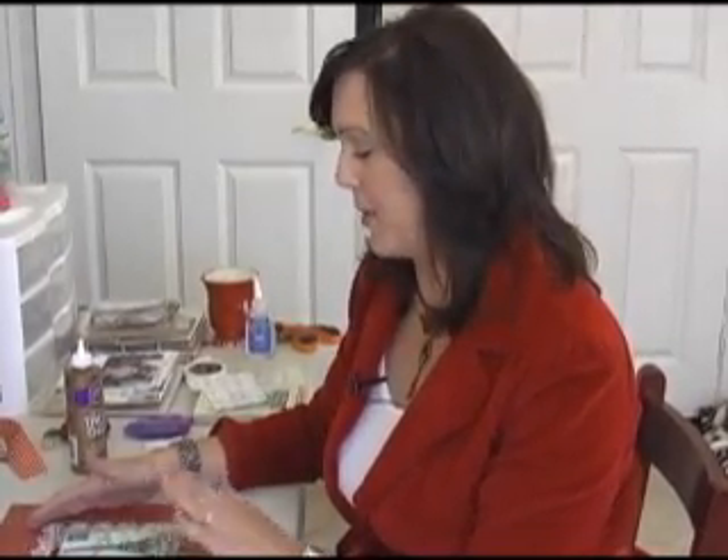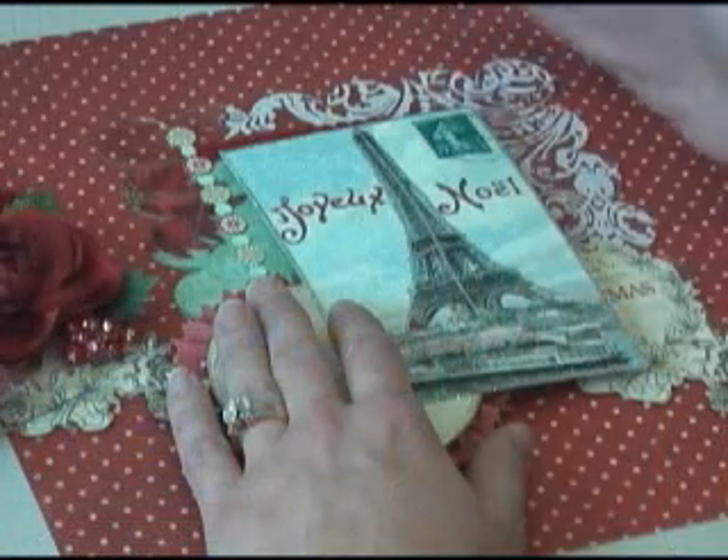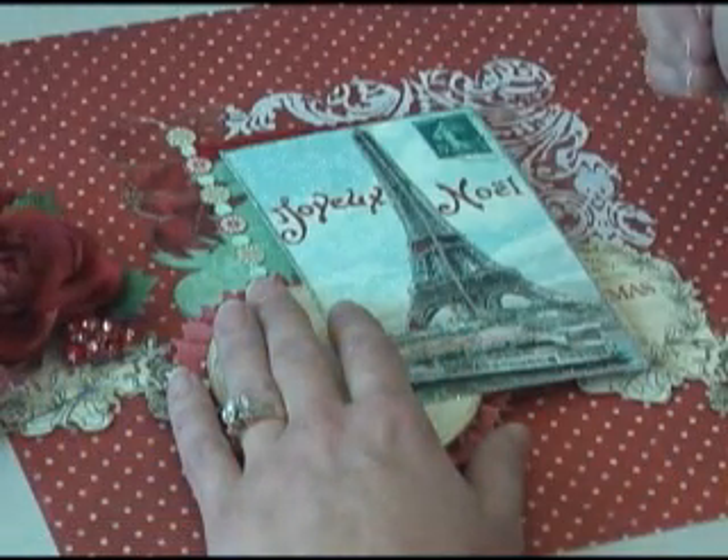Now I've used this postcard because I love the Eiffel Tower and I love Paris, and it was inspiring to me because of our trip. But you can certainly use many different things, especially if you're going to give this away as a gift. I would say a photo of that person, an old Christmas card maybe from that person, or just recycling and using a pretty Christmas card right here would be pretty as well.